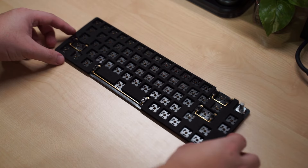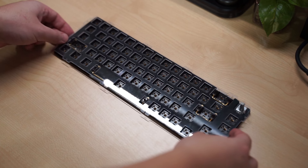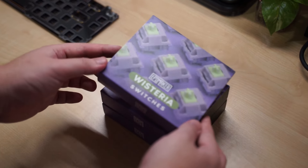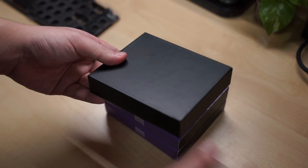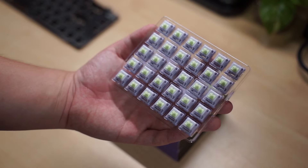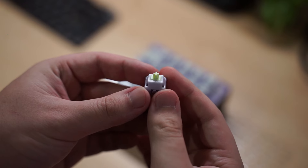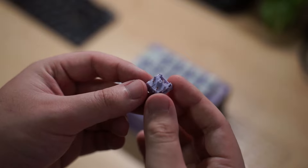The plate can then be installed. I personally prefer a softer typing experience so I will be using the polycarbonate plate. The next thing to install is the switches. For this build I will be trying out the linear Wisteria switches by Apple Maker. They come factory lubed and have 30 pieces in a box. This switch actuates at 45 grams and has an extra long spring inside at 20.4 millimeters.